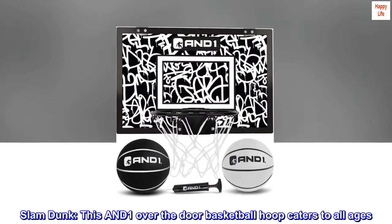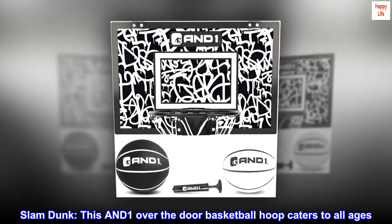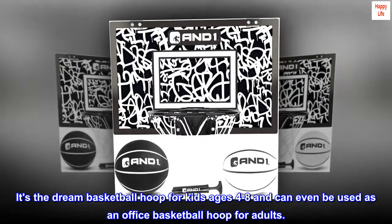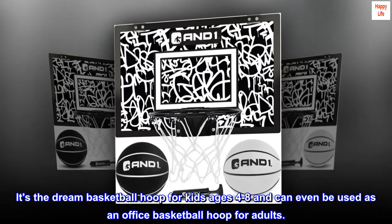Slam Dunk. This AND-1 Over-the-door Basketball Hoop caters to all ages. It's the dream basketball hoop for kids ages 4–8 and can even be used as an office basketball hoop for adults.